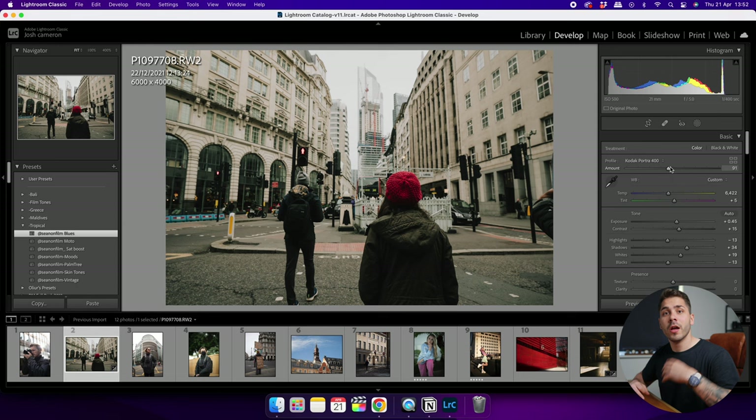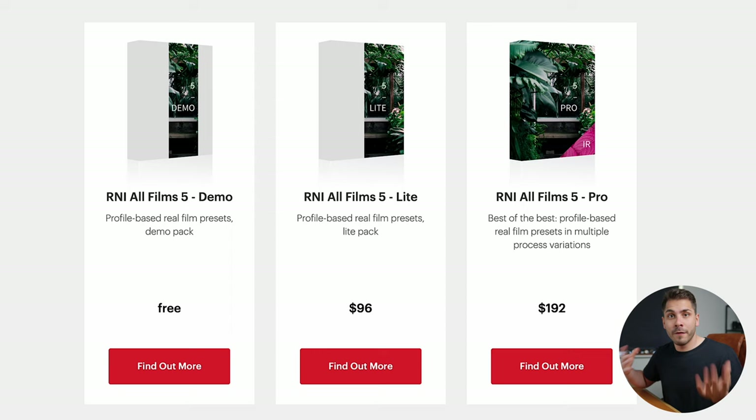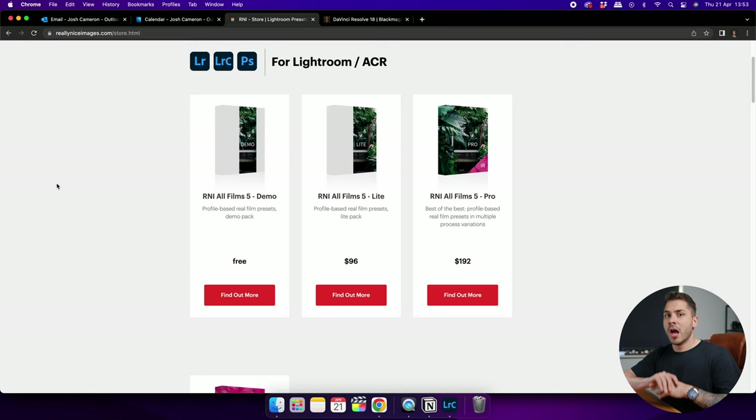That's why I prefer working with profiles in Lightroom over presets — you get more flexibility and can edit the photo accordingly without the preset dictating how much you can push or pull the file. Really Nice Images offers packs of these profiles, with three different film stock packs: demo, light, and pro, going up in price. Today I'll be focusing on the free demo pack, though I did buy the light pack myself because I loved the demo so much.